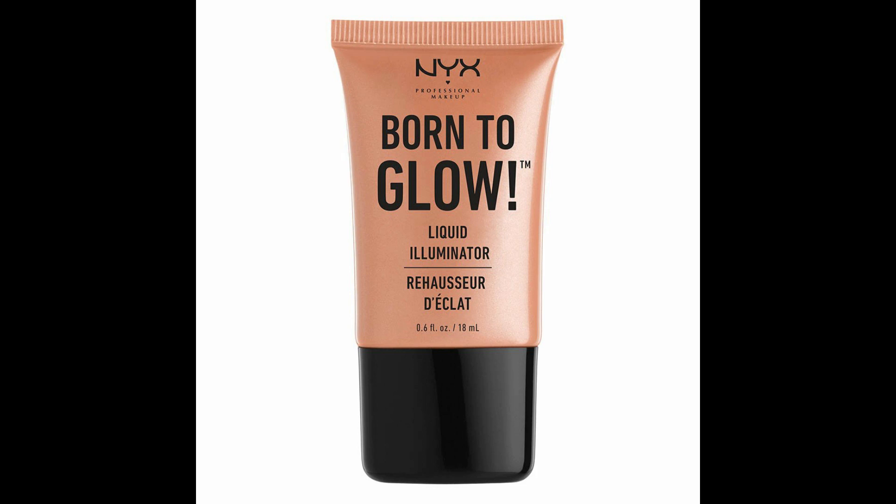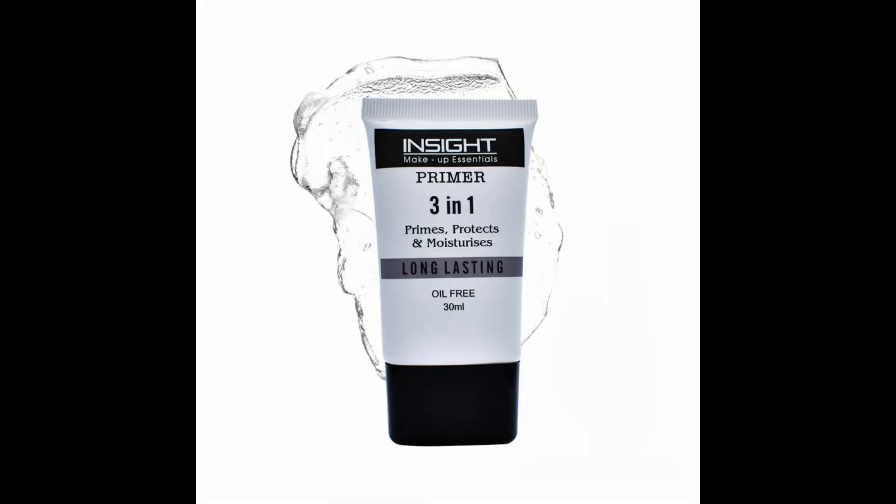Today I'm going to show you a Dashami special makeup look, so without further ado let's get started. I already moisturized my skin. I want a natural glow on my skin, for that I'm using Invit Professional Bond to Glow liquid illuminator in shade Gleam and applying all over my face. Now for primer I'm using Inside Cosmetics 3-in-1 primer and applying all over my face.